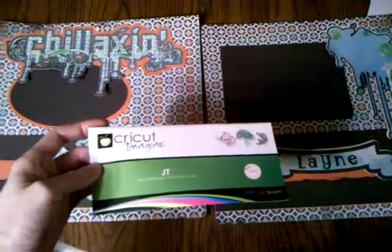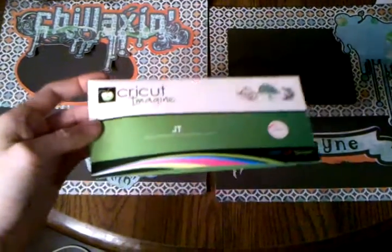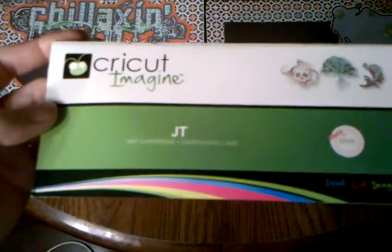Hi guys, this is Constance with Compose the Rabbit Hole. I just wanted to show you a layout that I did with the new JT cartridge. This will be my 31st cartridge and it came in yesterday.